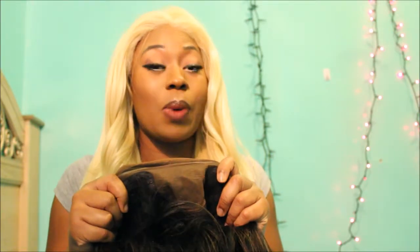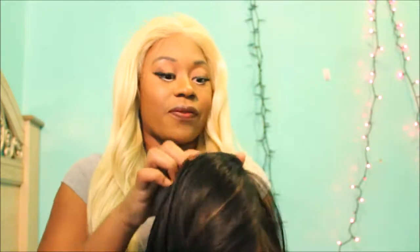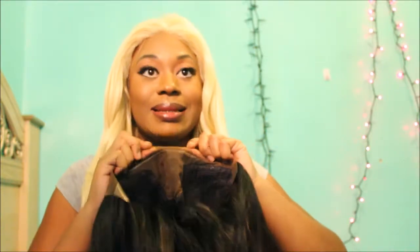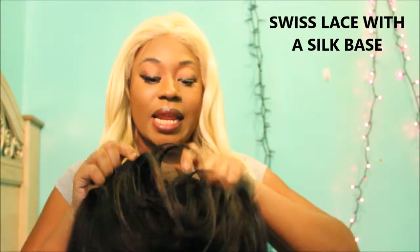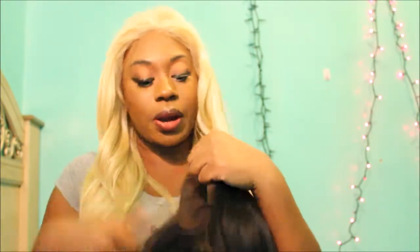I'm going to show you the cap construction. It has a 4x4 parting space, which is becoming really popular on YouTube as far as wigs are concerned. Brown Sugar has had that for a while — they're one of the first units I've seen doing that. It is a silk lace, and this lace is not as stretchy as some I've seen before. It has a silk base with lace, so the lace goes from ear to ear — I don't think there's lace on the back.